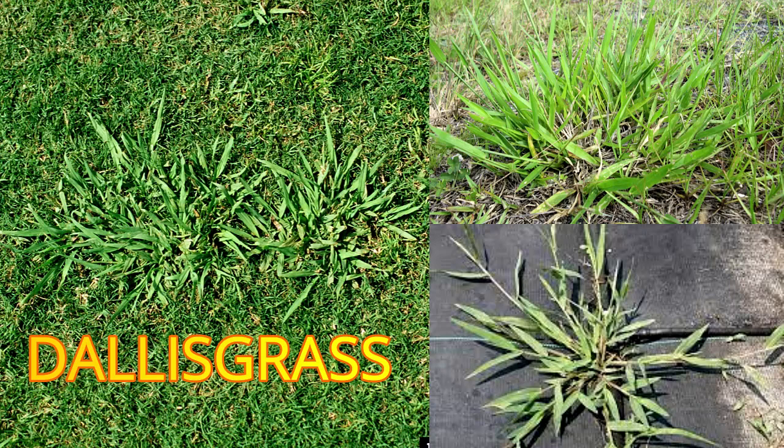Now, on screen you can see what signal grass and Dallas grass look like. On the left is the Dallas grass and on the right is the signal grass. You can see they're both very similar and they both like very similar growing conditions. These are the two grasses I'll be talking about today.